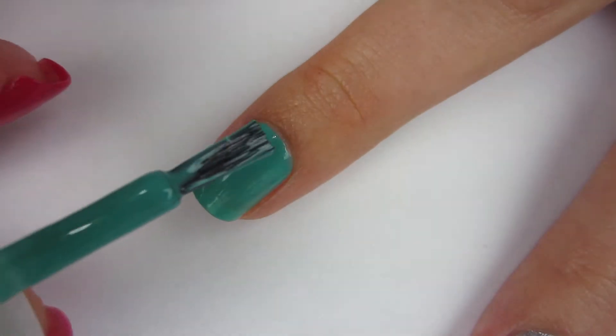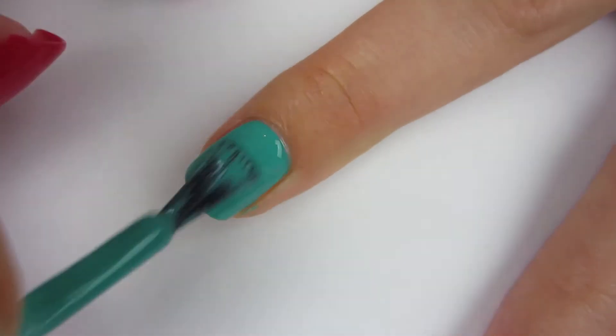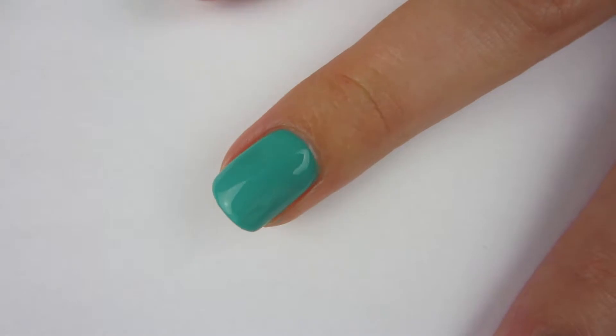That's what the first coat looks like, but I'm definitely going to put a second coat on. I would call this a second coater. The first polish was sheer and this one looks pretty good — I think it just needs two coats.